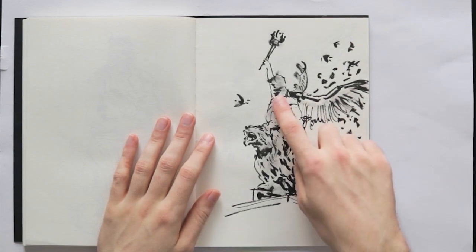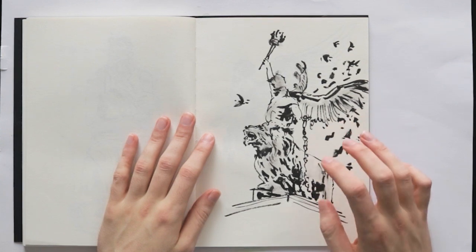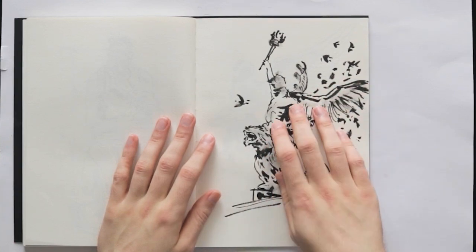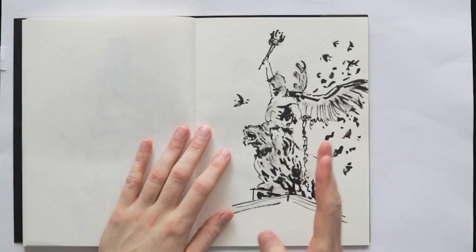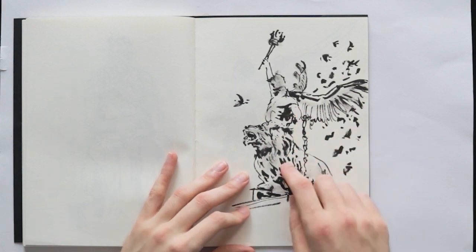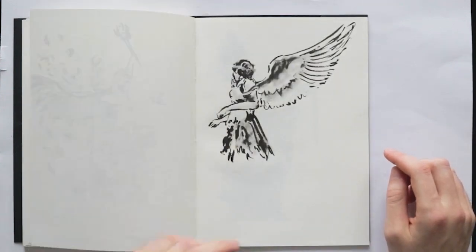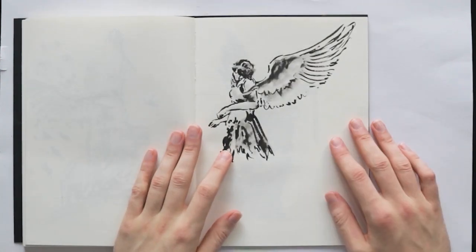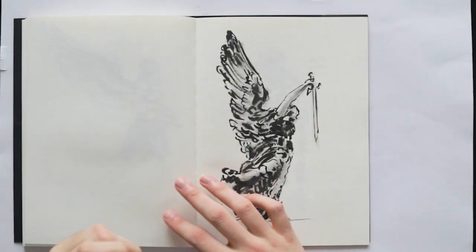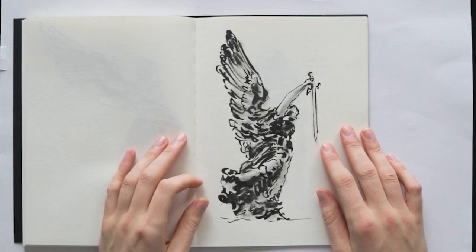I was doing some studies from statues. One interesting and difficult thing is when you're looking at figures from different angles of perspective — some of these statue photos were taken from below. I put some marks representing birds in the background. Another angel study — I love the movement of the wings, so elegant. I think the toning of this one is really, really nice. I like this one.